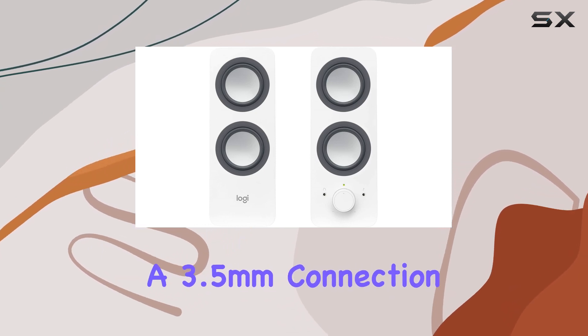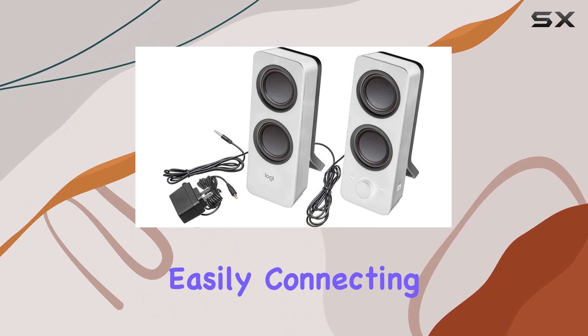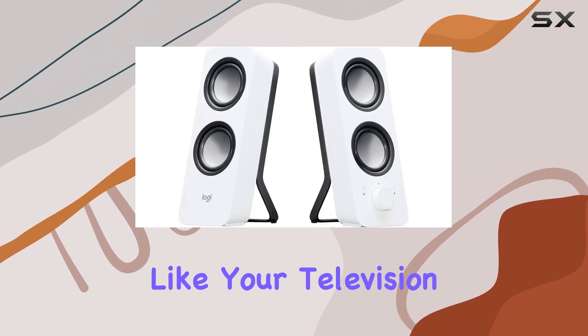With a 3.5mm connection, these speakers are versatile, easily connecting to various devices like your television or computer.